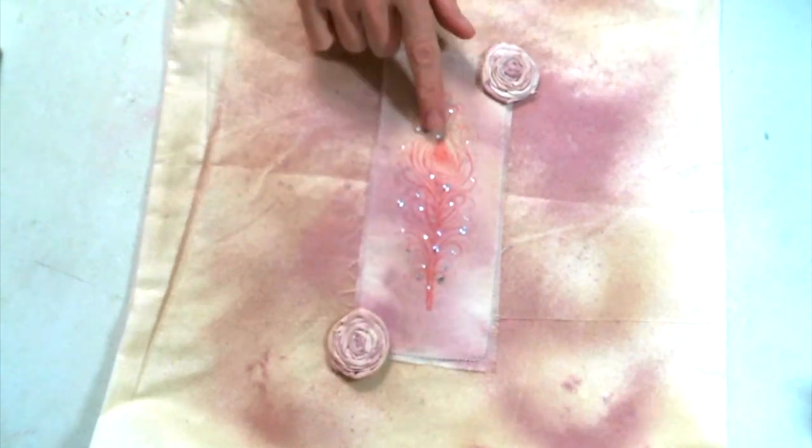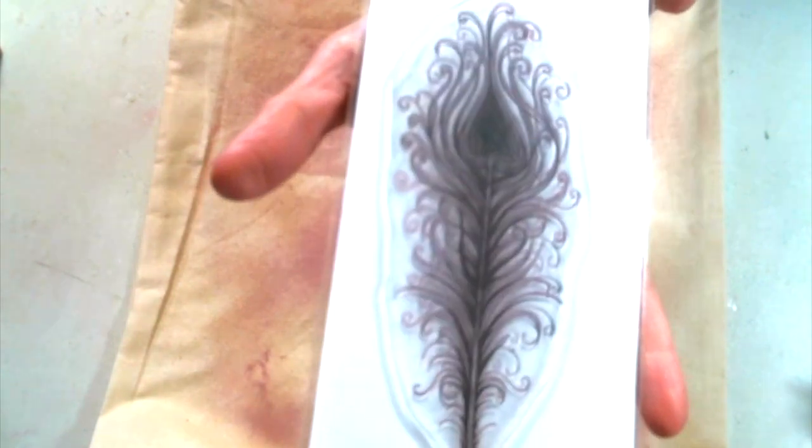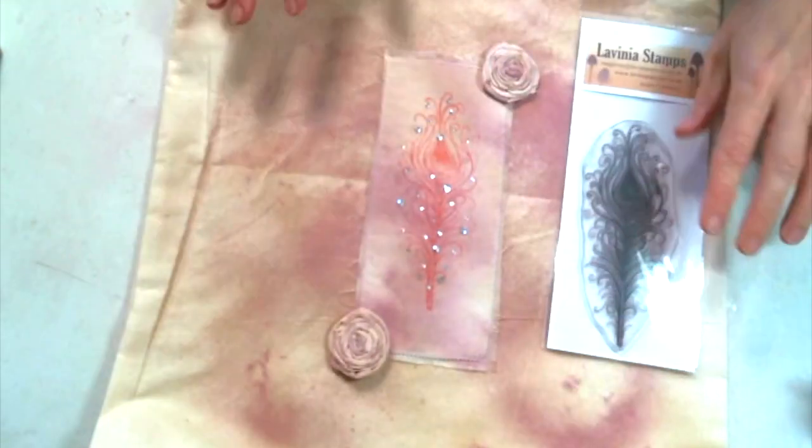I used this amazing Lavinia stamp called Indian Flourish. It's gorgeous — I absolutely love it.